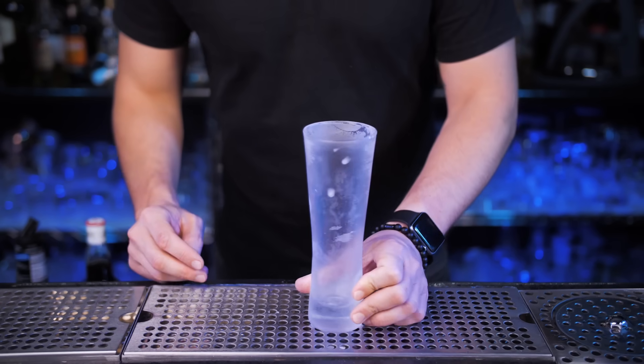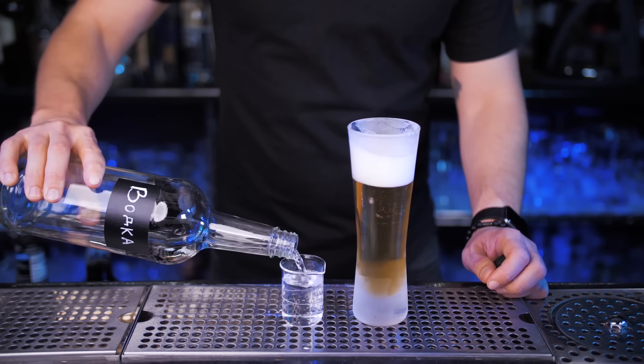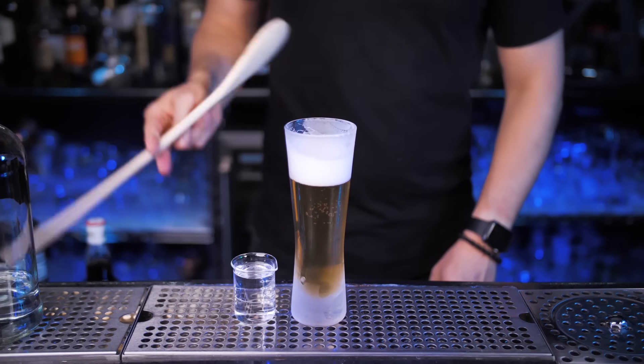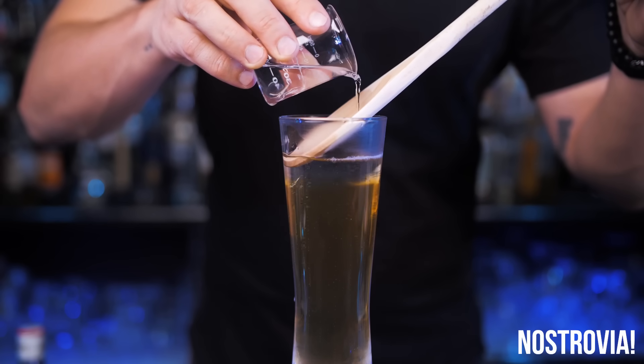If 50-50 vodka and beer is too extreme for you, pour a bottle of beer into a cold highball glass and add only two shots of vodka. You can drop it as a bomb, but it's not supposed to be served that way. Instead, you can layer it on top and typically the whole thing is consumed after a toast.